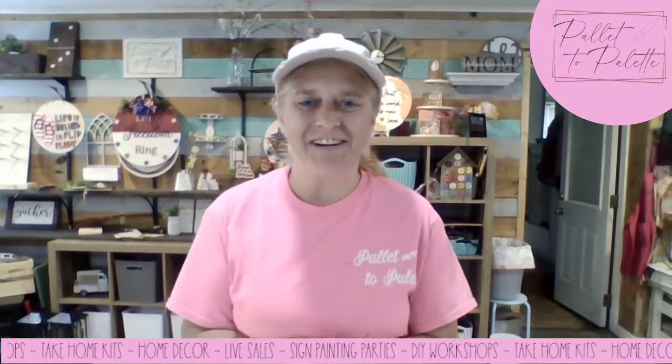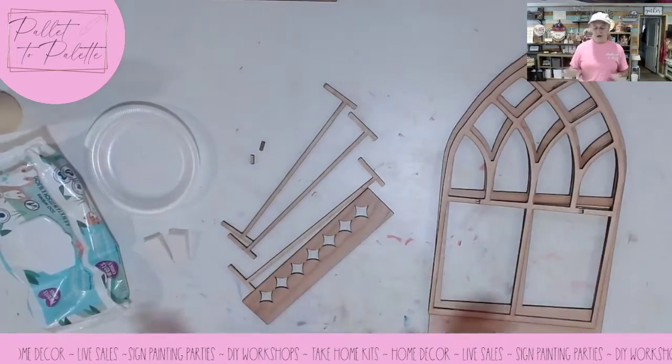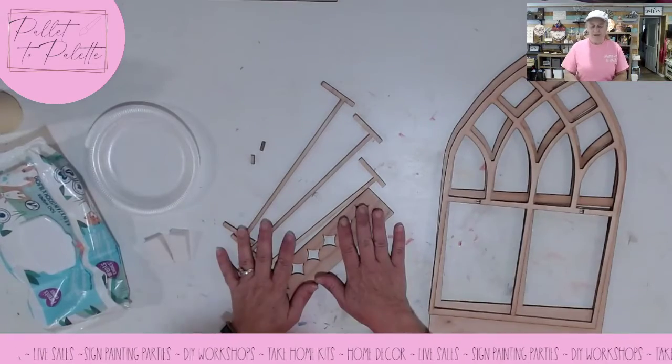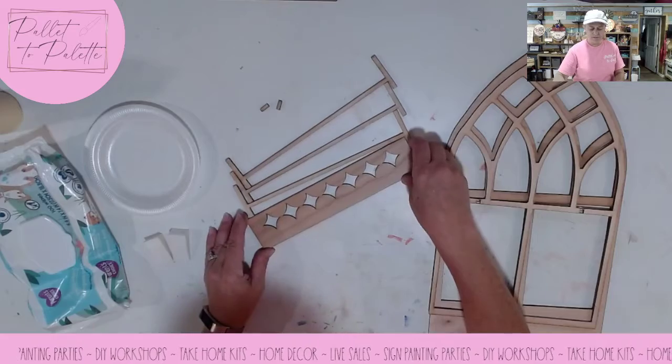Hello everybody! It's Sheri with Palette to Palette. Today I'm going to show you how to put together our arch window display that is going to be an interchangeable. Interchangeables are very popular right now, so I'm putting together a couple different things that we can use as interchangeables, and I will show you what I'm talking about here. We're going to paint, we're going to assemble, and then I'll explain a little bit about what the interchangeables are.